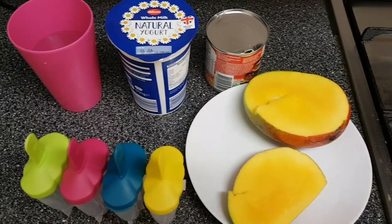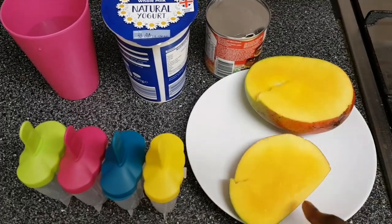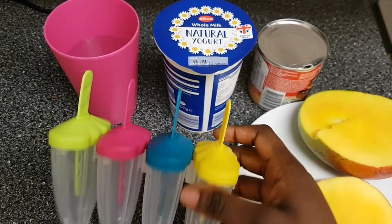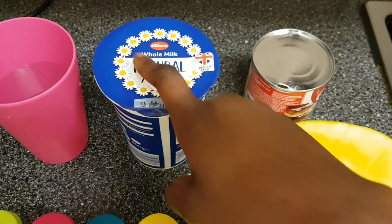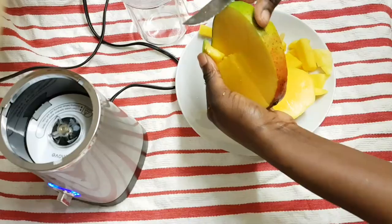To create this recipe is very easy — you don't need so many ingredients. All I'm using is mango — make sure the mango is ripe — sweetened condensed milk, and natural whole milk yogurt. You also need a blender to blend the mango. I've got four ice lolly molds here.